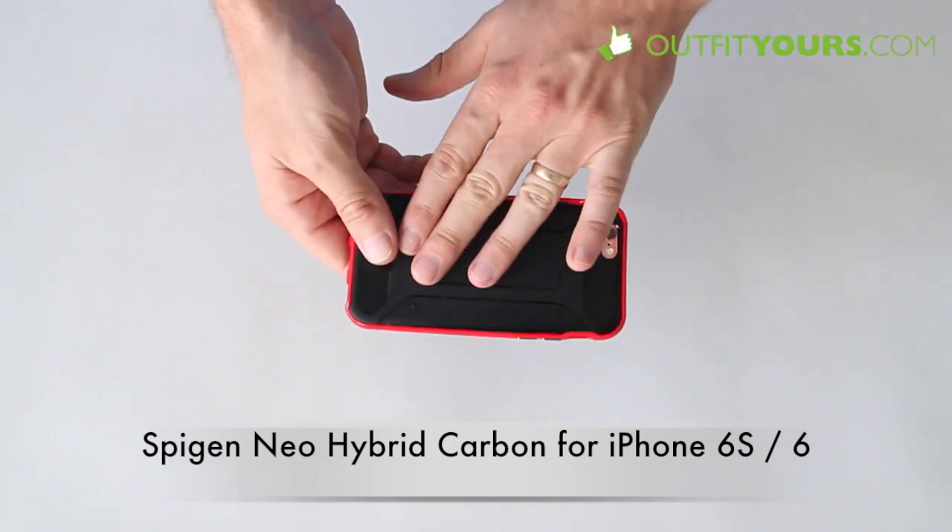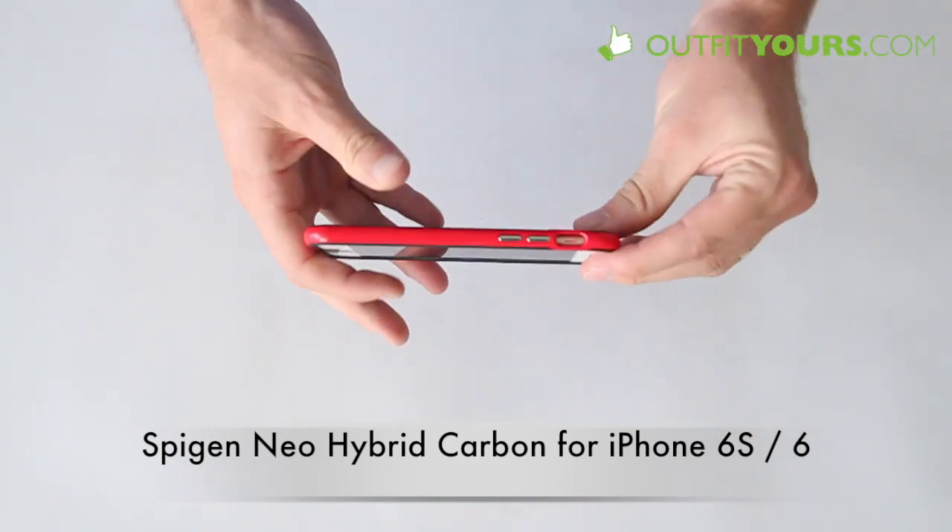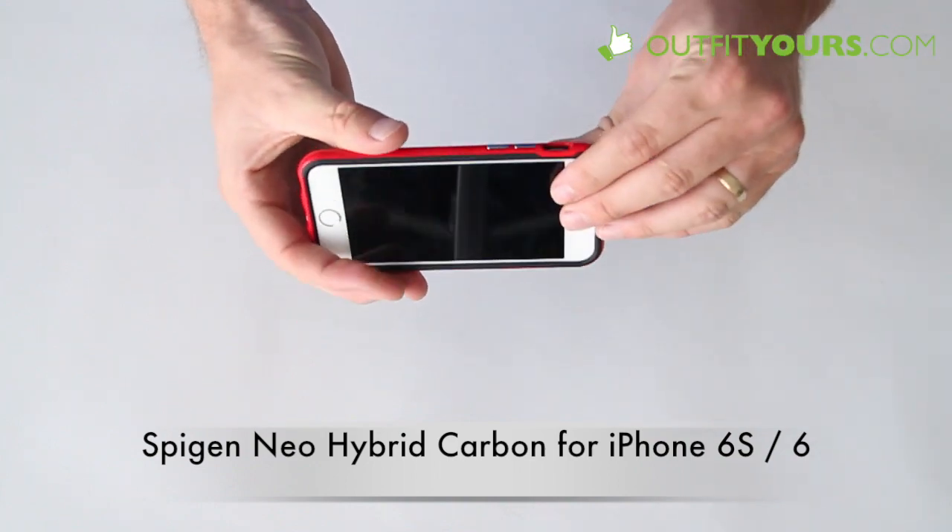Here I've just shown you — I first put on that rubber piece and then I just apply the hard plastic frame to it. It really does add some good protection.